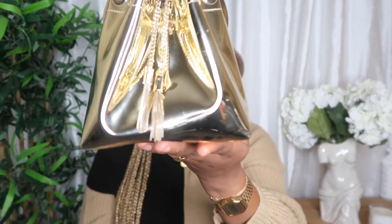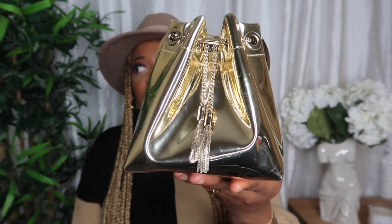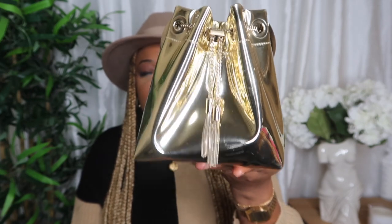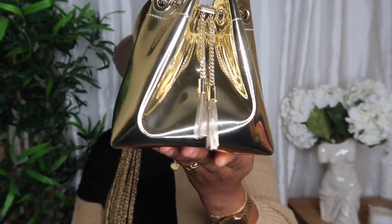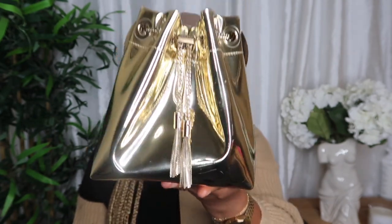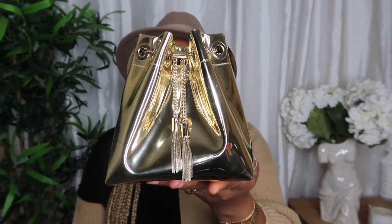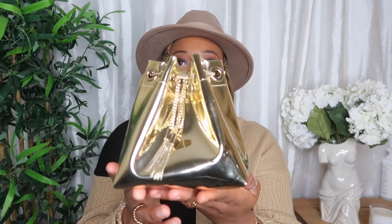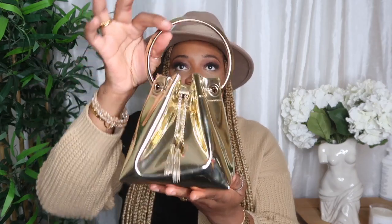This is the Jimmy Choo Bond Bond bag — it's basically a mini bucket bag in liquid gold. It came in two varieties: this liquid gold version and a silver. I was contemplating which one I wanted but ended up going for the gold because I felt it would go with the majority of my jewelry. If I could, I would have gotten both.